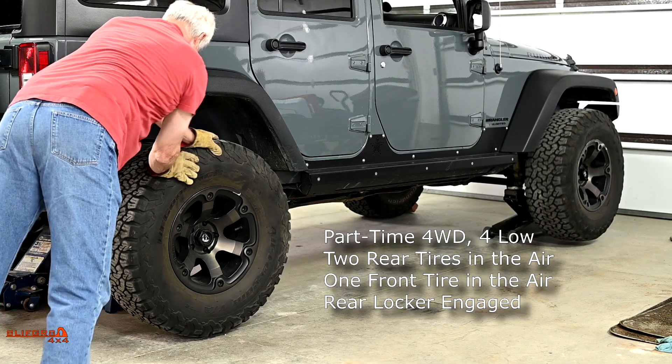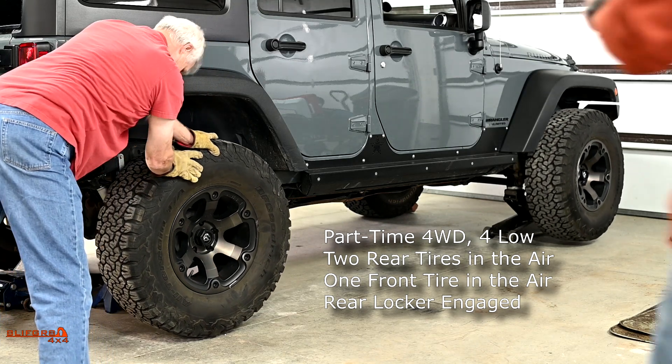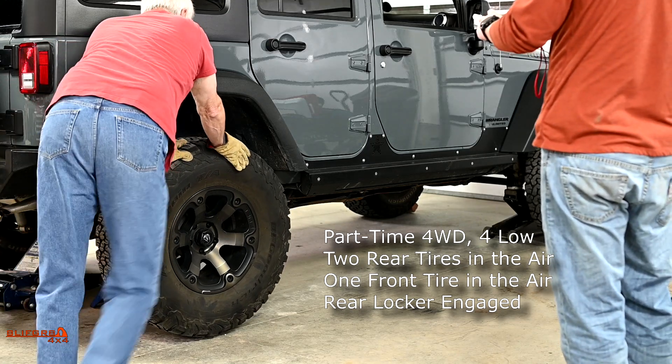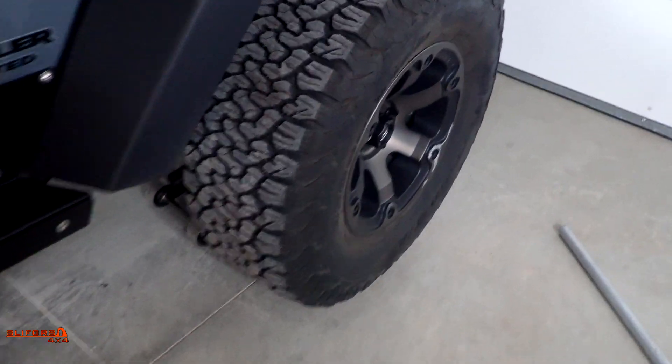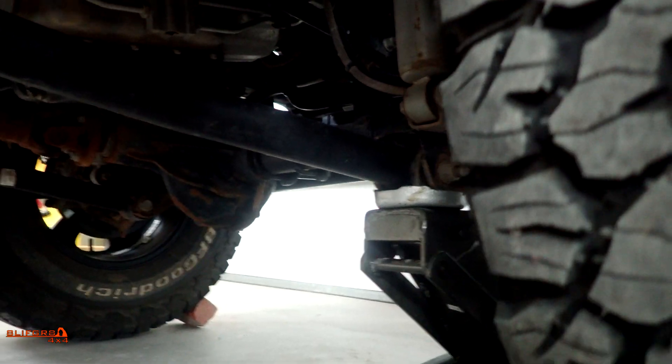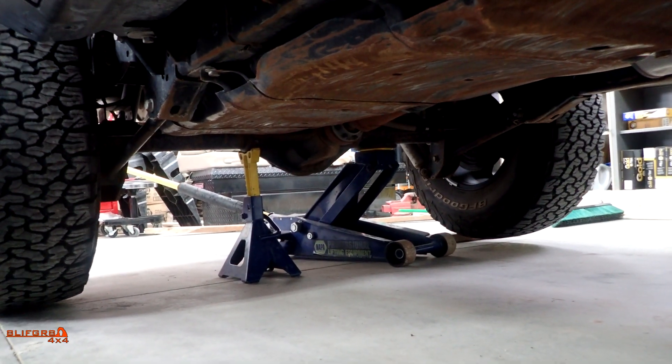Now we're going to engage the rear locker. We raise the other rear wheel in the air and apply rotational force. It takes the assistant a lot more force to get the wheels rotating because on the Jeep the rear locker requires four-wheel drive low, and he's working against the four-to-one transfer case. Now both rear wheels are spinning at the same speed, and the front wheel in the air is also spinning at the same speed — the rear axle is locked so both rear wheels must spin together. The front output shaft has to also spin at the same speed, but since the front axle differential is open and one wheel is in the air, it gets all the momentum and there is zero torque on the front axle.